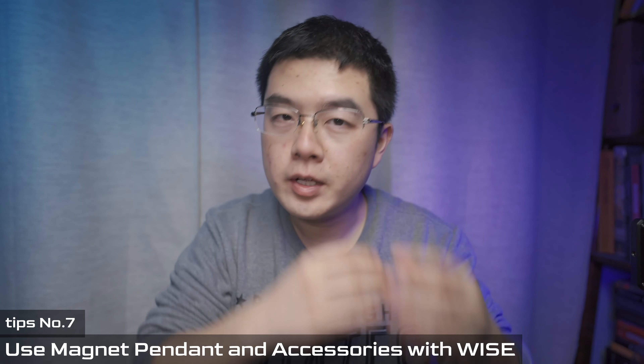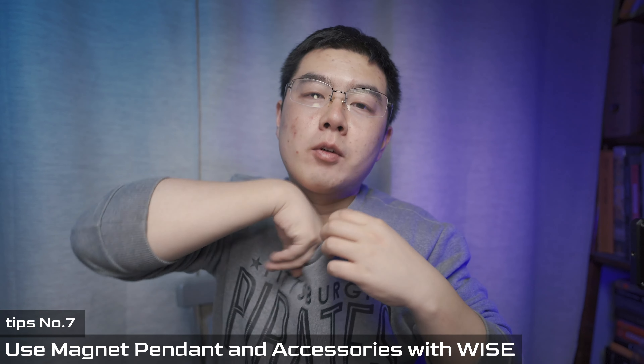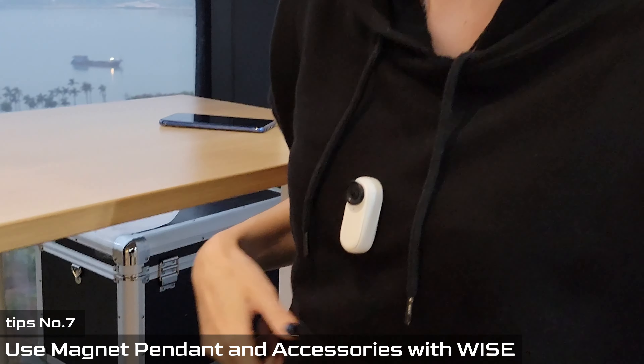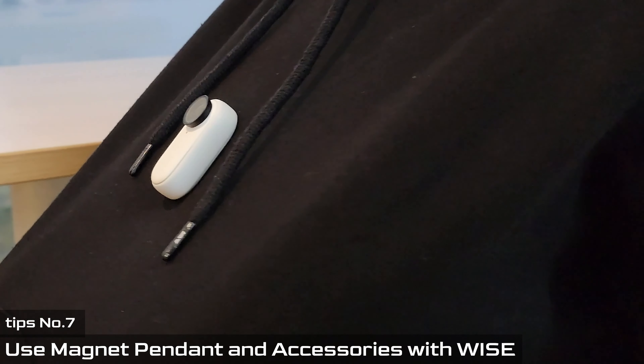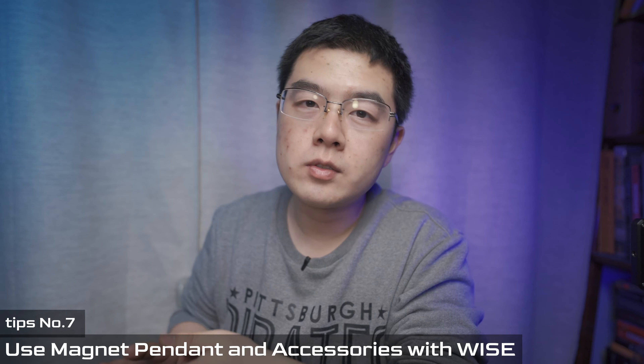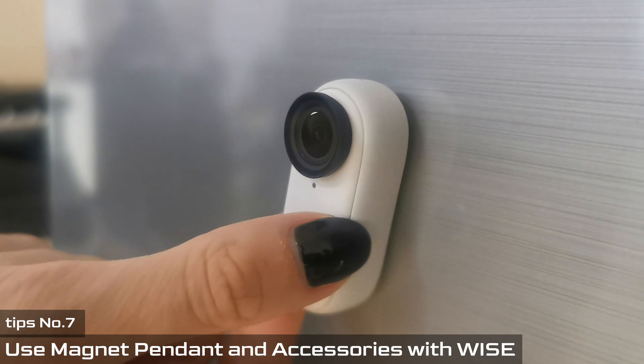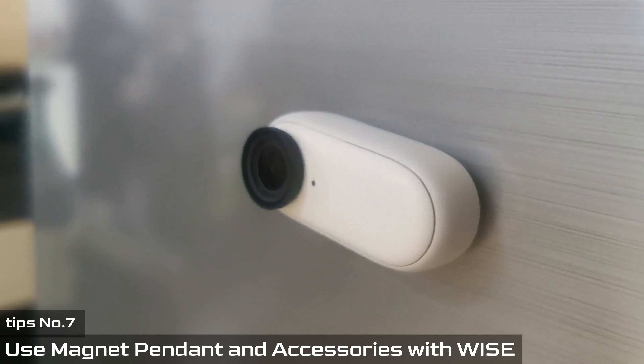The final tip is to make the most of the magnetic clip. Put the magnet pendant inside your clothes to take full advantage of the magnetic design. Always remember that on the back of the Insta360 GO 2 there are built-in magnetic pins, so you can snap your camera to any magnetic surface.